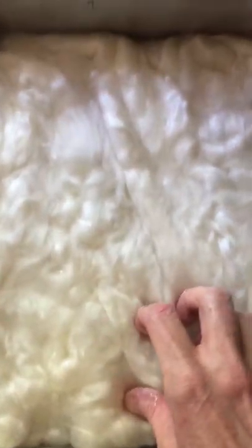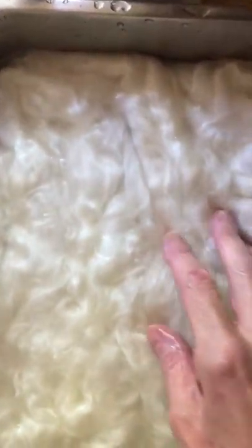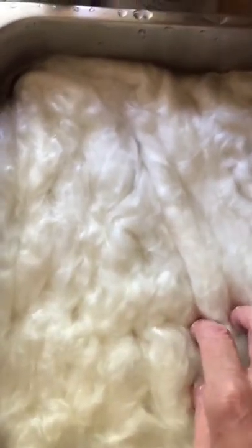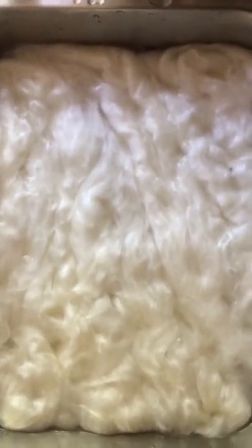I'm going to do what's called the low immersion dyeing technique — you don't want it too submerged. I've incorporated some more glugs of regular cheap white wine's vinegar, and that's our acid that will help the acid dye take and help the silk take up the dye.